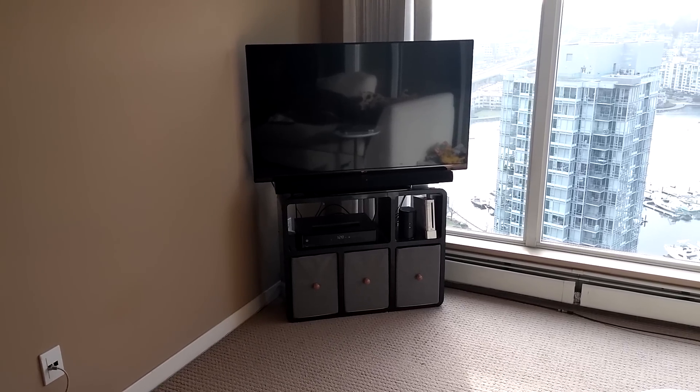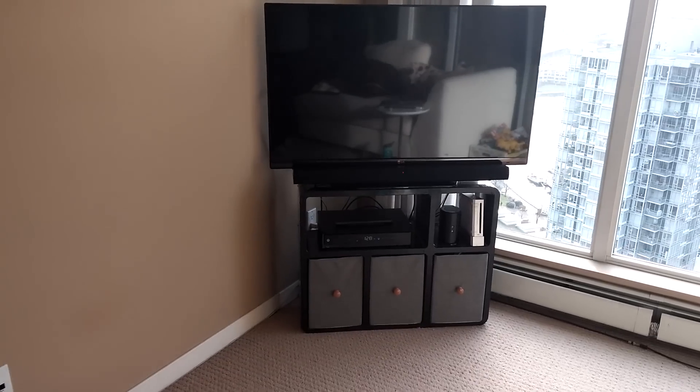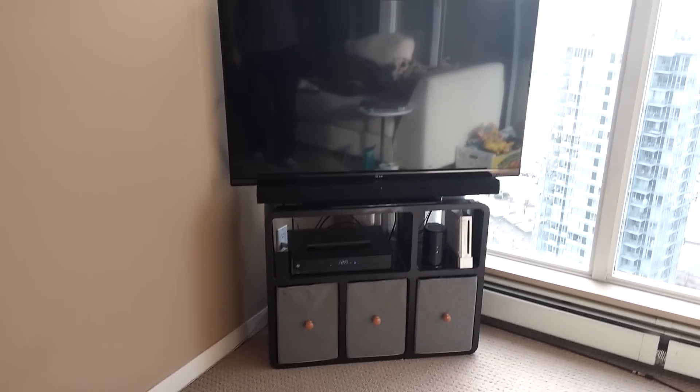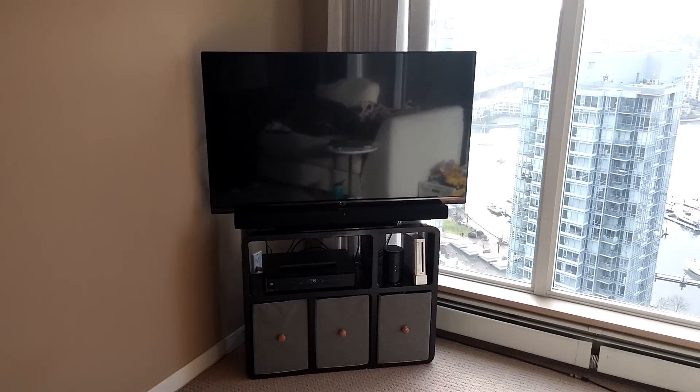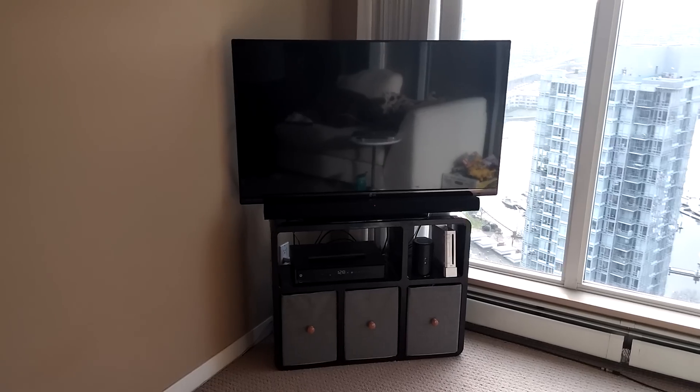Here is an example of the slimline TV stand. The old TV stand was about 10 inches deeper. As you can see, we have it in a corner space here in this living room, and it actually blocked quite a bit of the light coming in, so the further you can put it back the better.